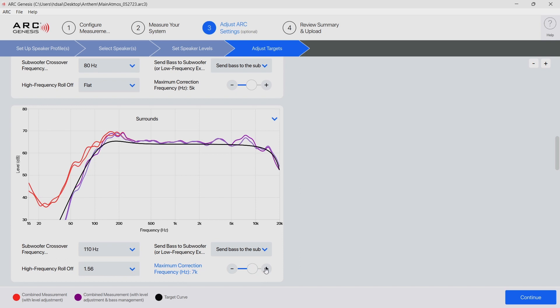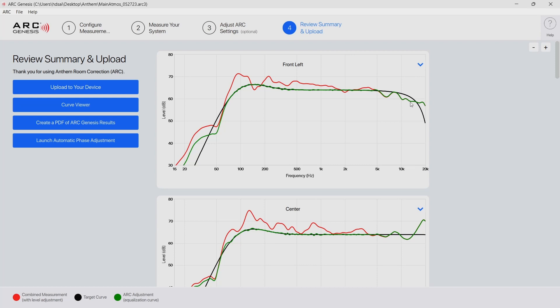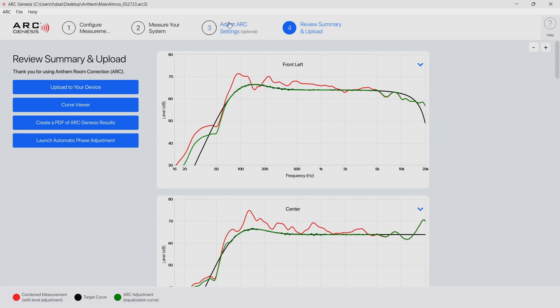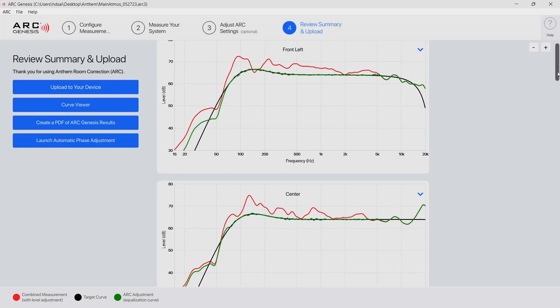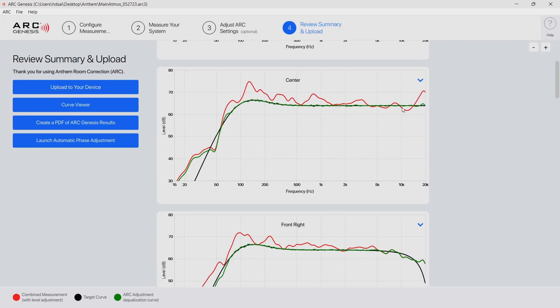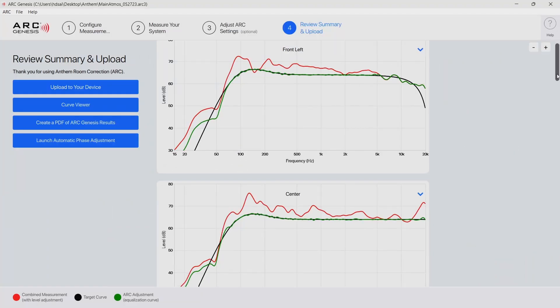Back to Adjust Targets — for the surrounds I moved the corrections up to 10,000 Hz. For the front right I brought it down a little since it was a little over the target line. The front left looks okay but may need to bump it a little. Now the front right looks much better. The surrounds look much better now and everything else looks okay. I'll bump up the front left a little — yeah, that looks much better and it seems to match the right one more. For the center I think my only option is to increase the corrections all the way to 20 kHz. With that change it looks better but it did have to boost there towards the end, so I'll adjust the level a little. With that level increase it does look better now.